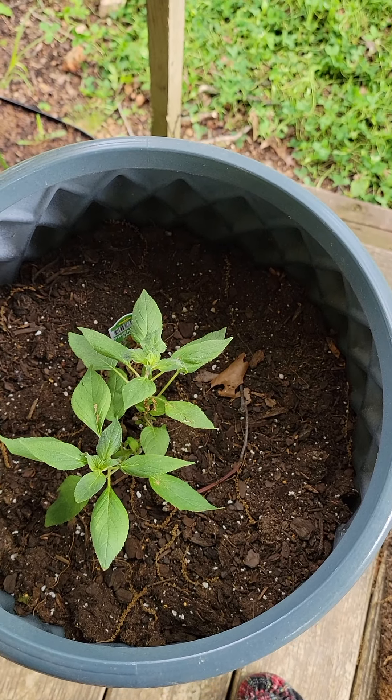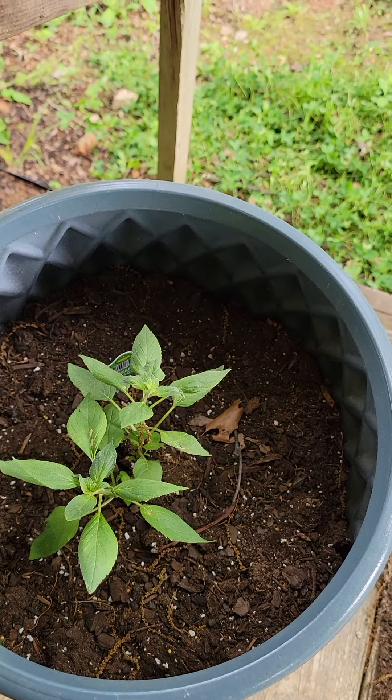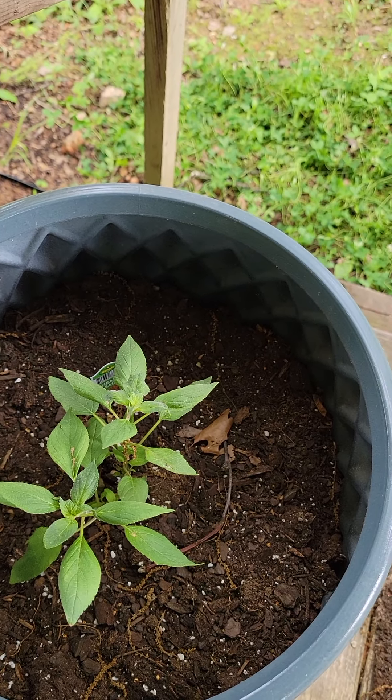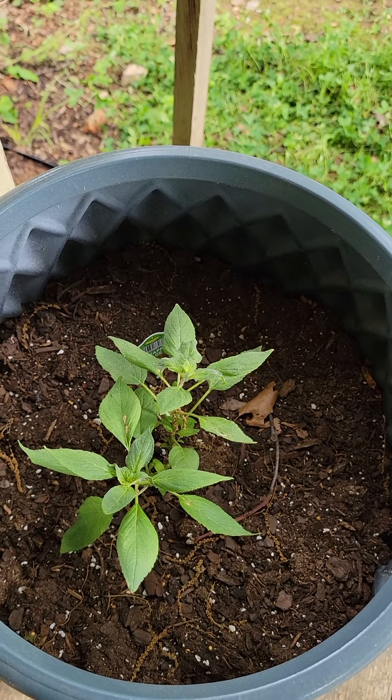And yes, more herbs — this is my pineapple sage. I have never grown pineapple sage before; this was the first year I saw it where I buy my plants and seeds. I was intrigued, so I bought some just to see what I can do with it.